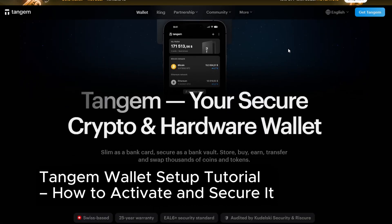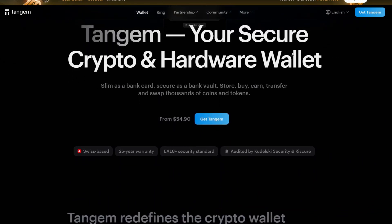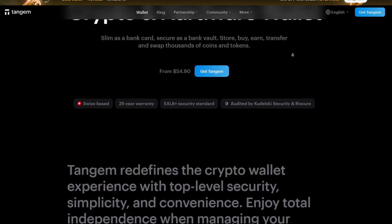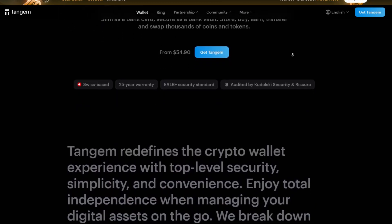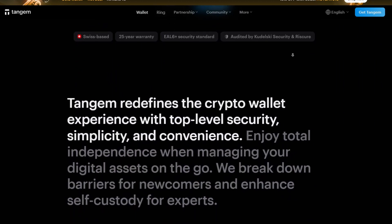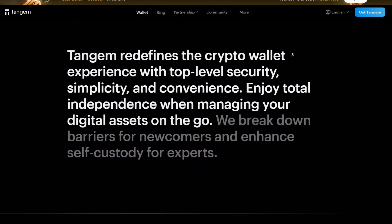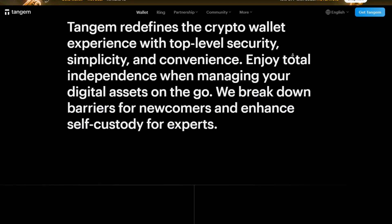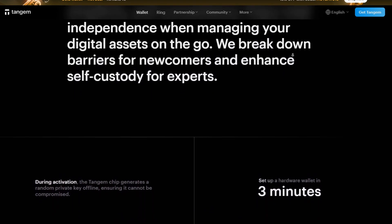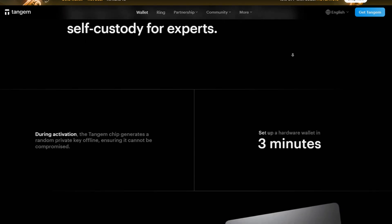Welcome back to the channel. If you're looking for a secure and easy way to store your crypto, then you're in the right place. Today we're going to go ahead and show you a step-by-step tutorial of the Tagim Wallet, one of the most trusted cold wallets on the market. Whether you just bought your Tagim card or are still considering it, this video will walk you through how to activate it, secure it, and understand all of its features. So let's dive right in.